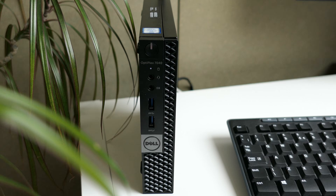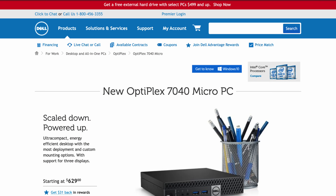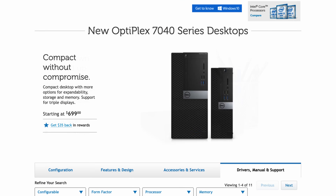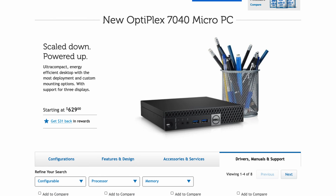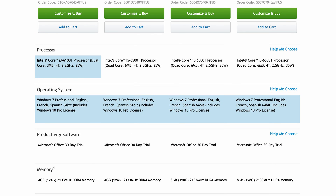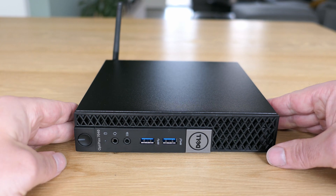The Optiplex 7040 Micro was introduced somewhere end of 2015. It was part of a broader lineup, the 5th generation Optiplex, which also had a small form factor and micro tower PC. All of these came with 6th generation Intel Core CPUs and DDR4 memory. At release they were distributed with Windows 7 and later with Windows 10. As you can see from the Dell website at the time, it was clearly targeted towards business users.